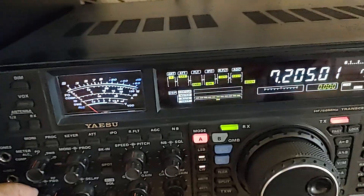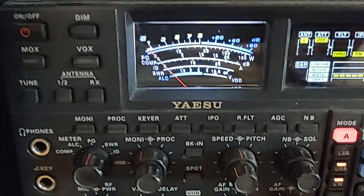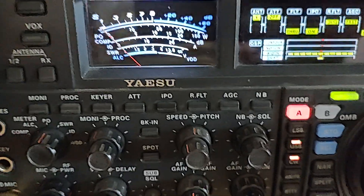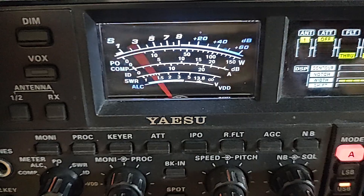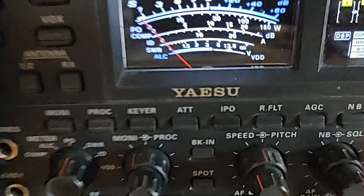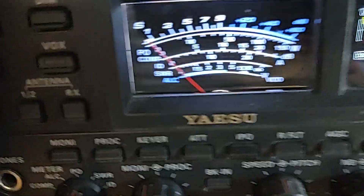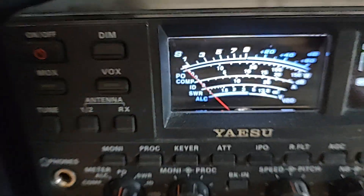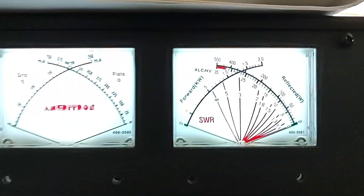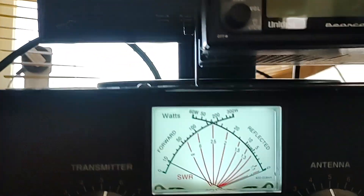Let's turn up the power a little bit more. The radio says 50 watts — I want to turn it up more. Let's go to 80 watts. It is 80 watts on the radio, and it's probably a little over 100 on this meter, so I'm not sure which one is right.